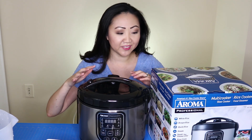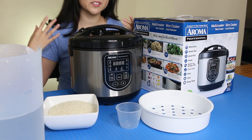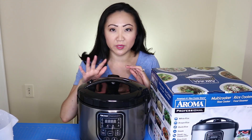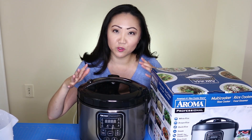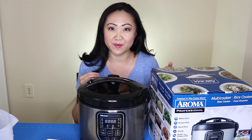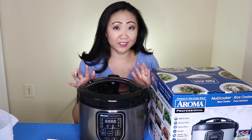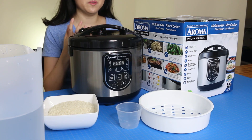Here it is — this is the Aroma Professional rice cooker. I picked it up at Sam's Club for about 30 bucks. You can get it on Amazon or all sorts of places. This one's a slightly more souped-up version than the one we had before, which was about $12 to $15. This one's a lot classier and I'm pretty excited about it.